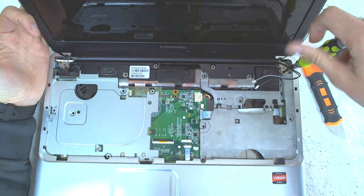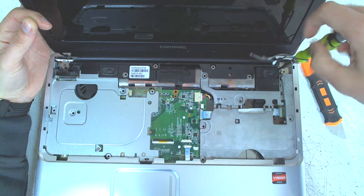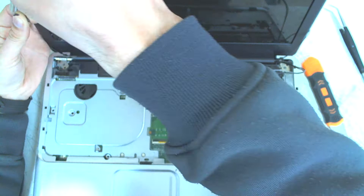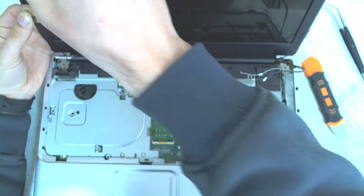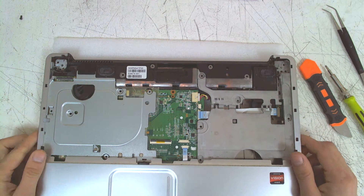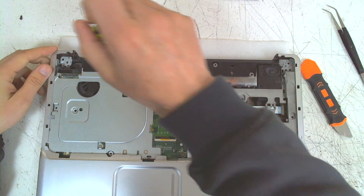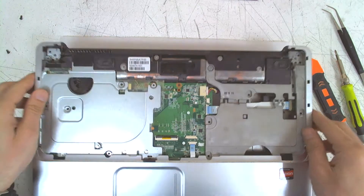Now we have to remove four screws — two on each side of the laptop for the display. It's a good idea to have a magnetic screwdriver, because you have to remove the screws while you hold the display, so a magnetic driver is very helpful in this case. Now just lift the display up and put it somewhere to the side. There is one screw here on the left of the laptop — just remove it. Now we have to start pulling the plastic.